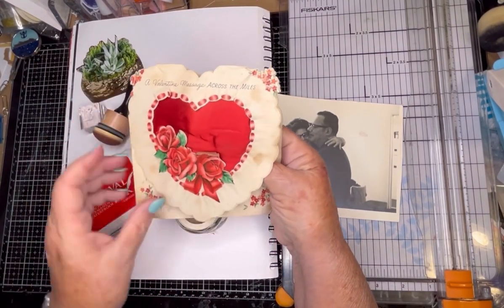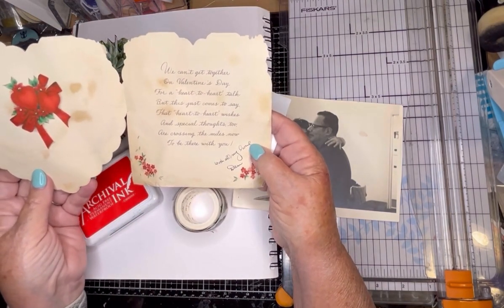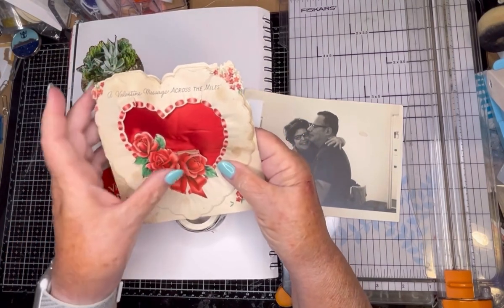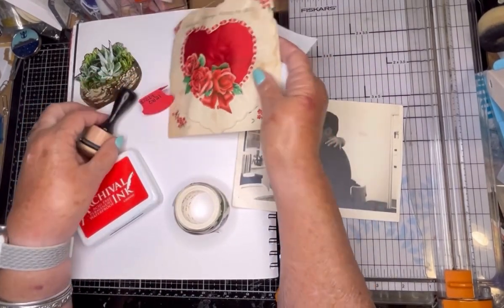It says, 'A valentine message across the miles, with all my love, Dan.' So this was probably around 1943, 1944. And I have all the letters my father sent, so I thought I would showcase that today.